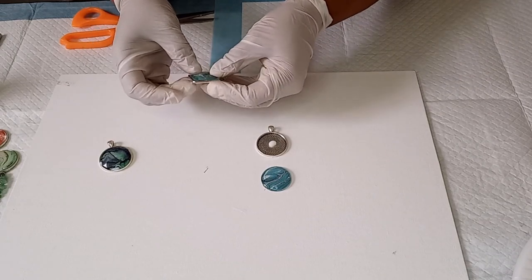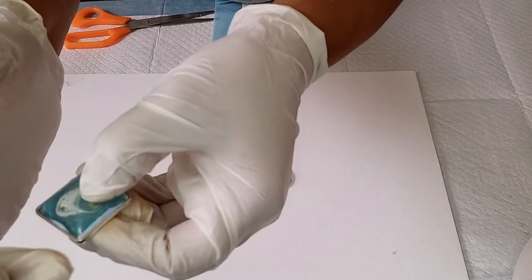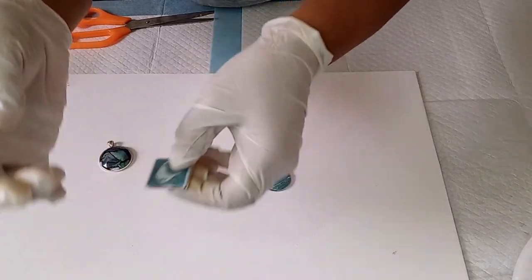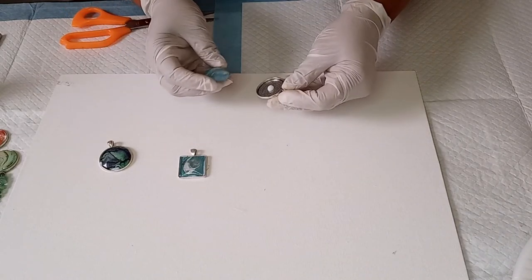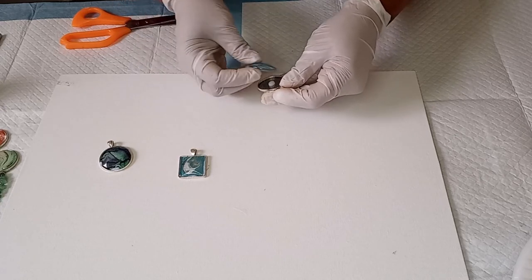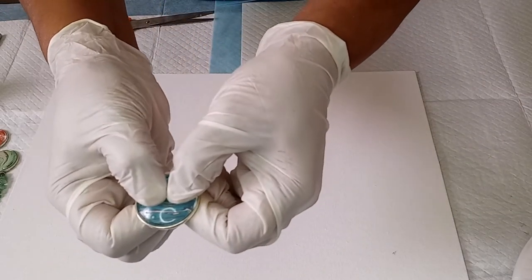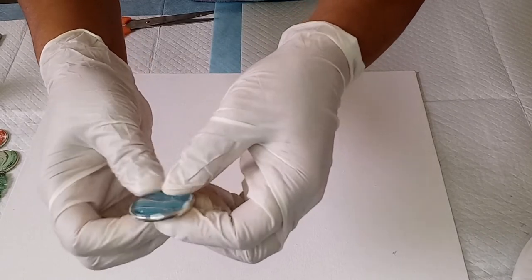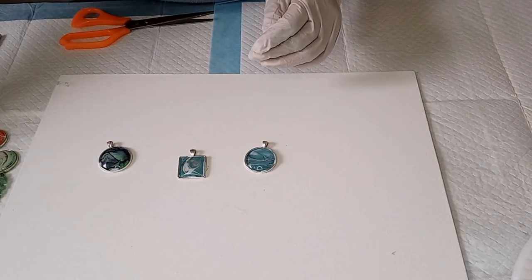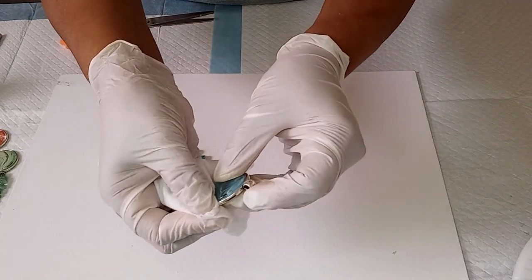I'm putting in the square one now — just popping it in and pressing it down firmly. Once again, the excess glue that comes out from the sides due to the pressure, all you do is wipe it clean. And then this one now — press it down firmly. I'm going to take a baby wipe and clean off the excess.